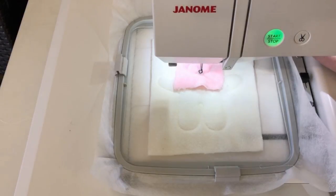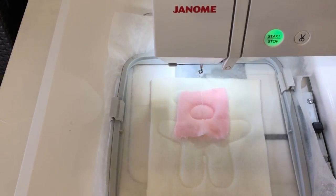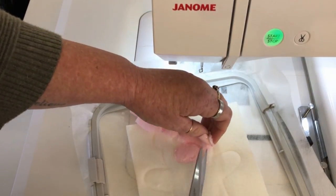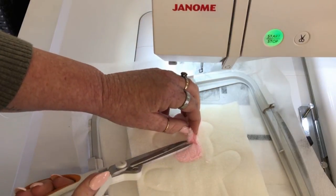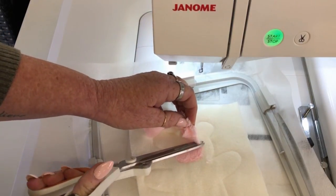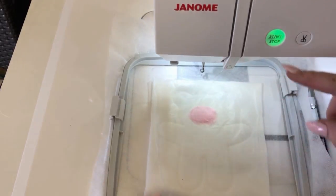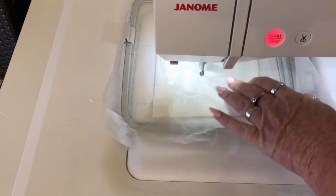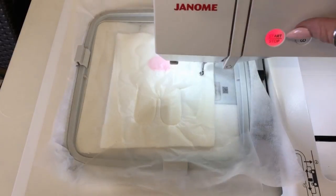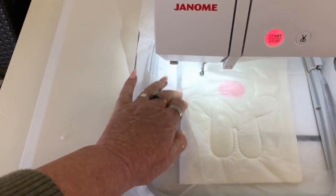Now we're going to cut away the excess fabric. I used minky on this one and it was really fluffy — I'm glad I made the whole Teddy out of that. Here I am putting a solver over the entire design. Solver is optional, but when you're using fleece it is much better to have some from the top to make the stitches look much better.